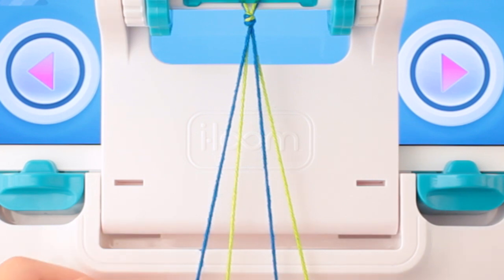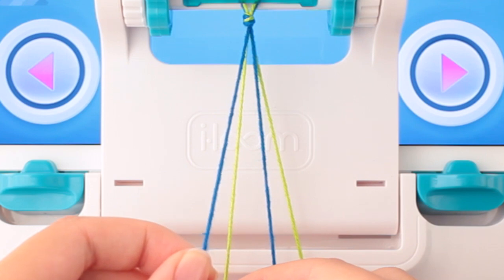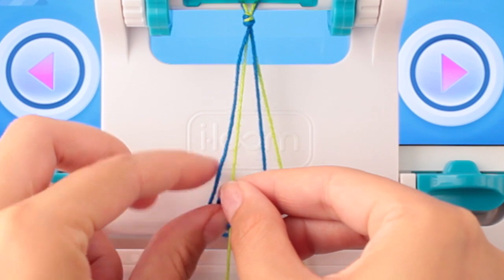Take both strings out of their respective slots. Start with the string on the left and make a half-forward knot. Place it on top of the right string. This should look like the number 4, as shown in the forward knot tutorial.